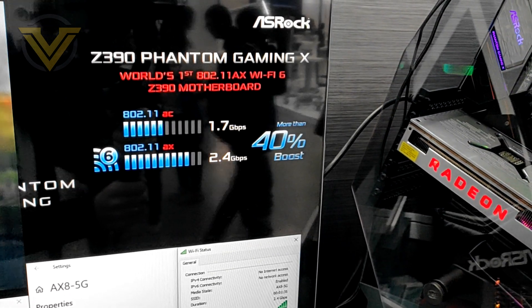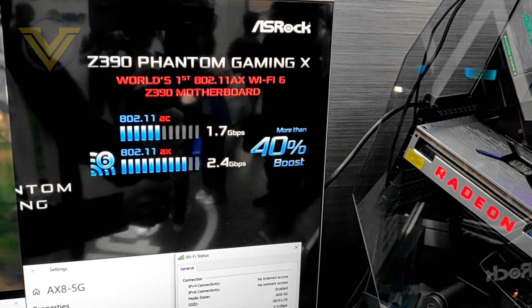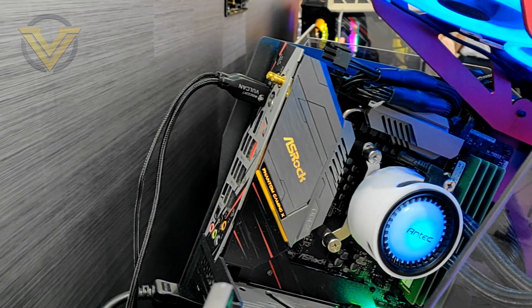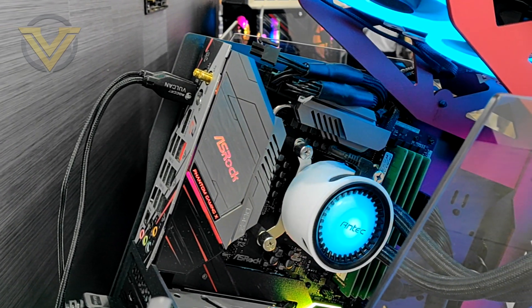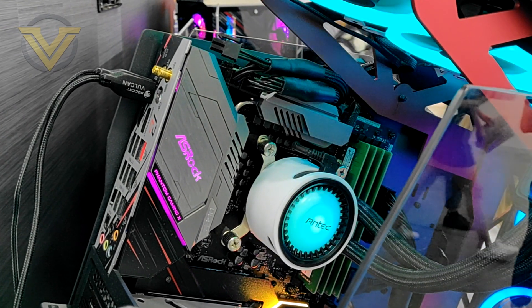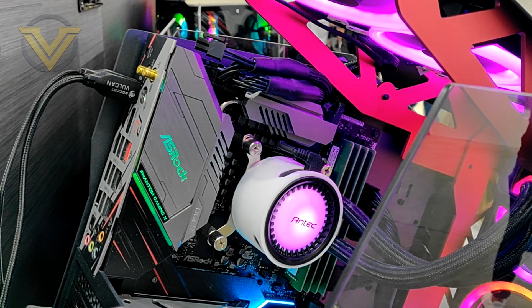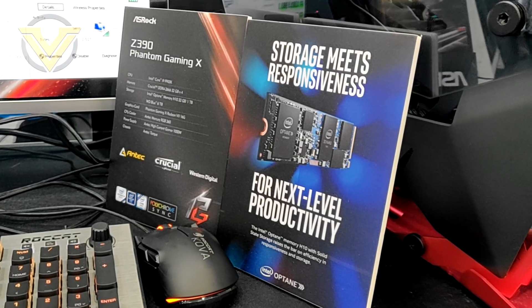The X570 has this for the AMD side, but for the Z390, this is the only Z390 motherboard that has this new Wi-Fi standard. So of your portfolio, for the Z390, that's the only board that's got Wi-Fi 6 enabled. Yes, and obviously there's another thing being showcased here.